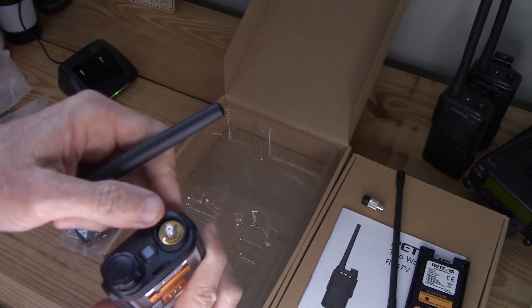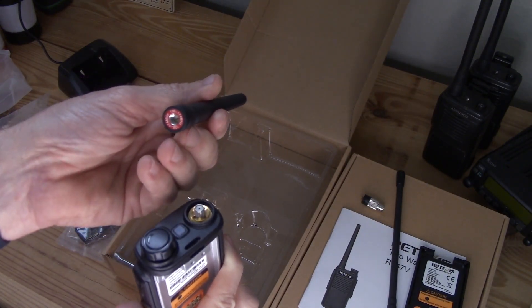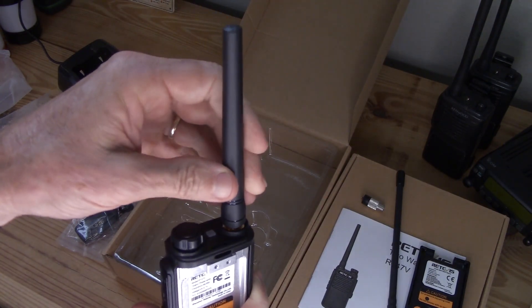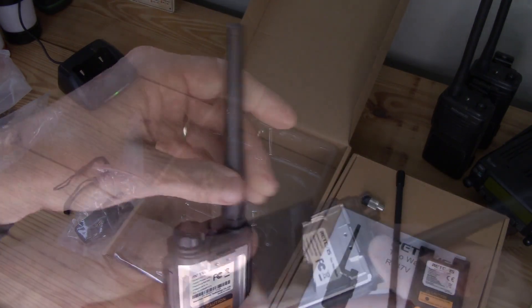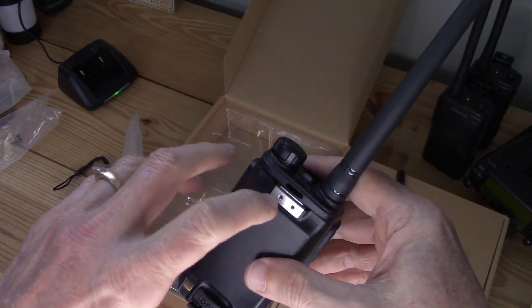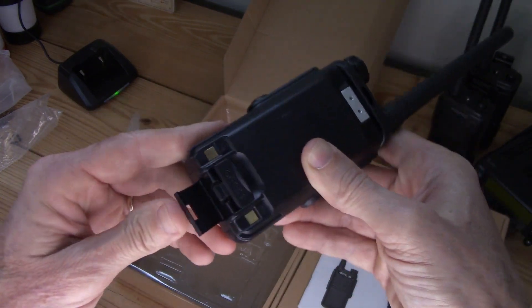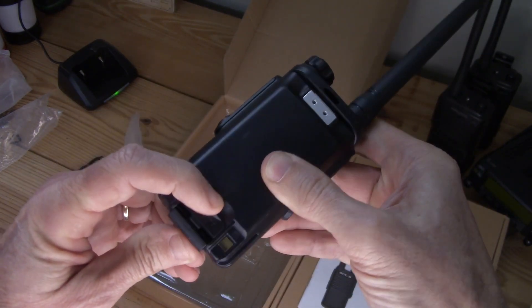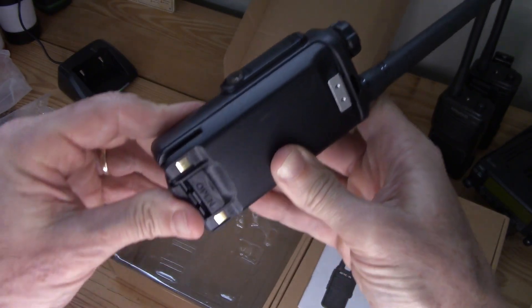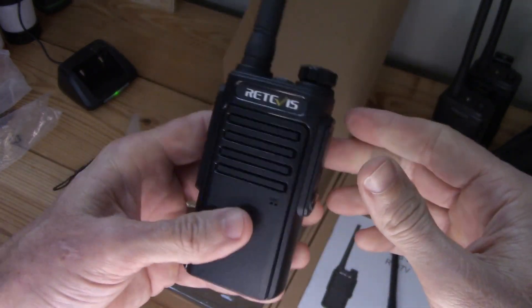The connector is SMA female on the radio, so it's a male on the antenna. The battery goes here, and the belt clip does not attach to the battery, which is kind of nice — I prefer that. It's a snap-on design, nice and lightweight.